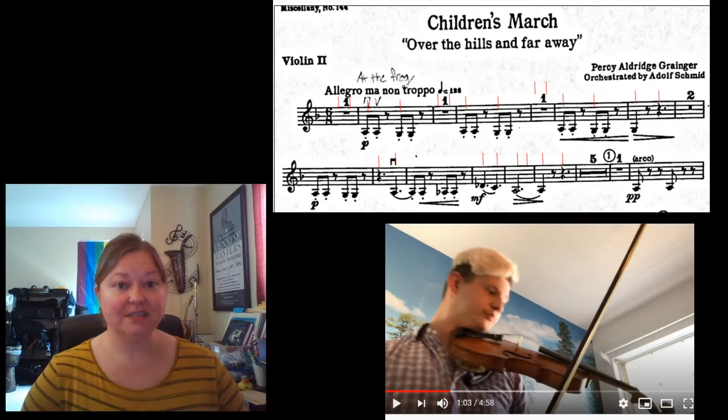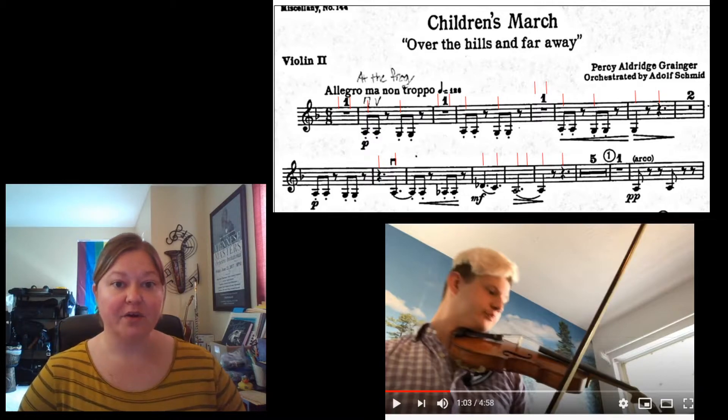Alright, now that we understand how to find the big beat, let's follow along in the second violin part while Caleb plays for us, and let's listen for these big beats lining up here on those downbeats, while Caleb plays it for us.